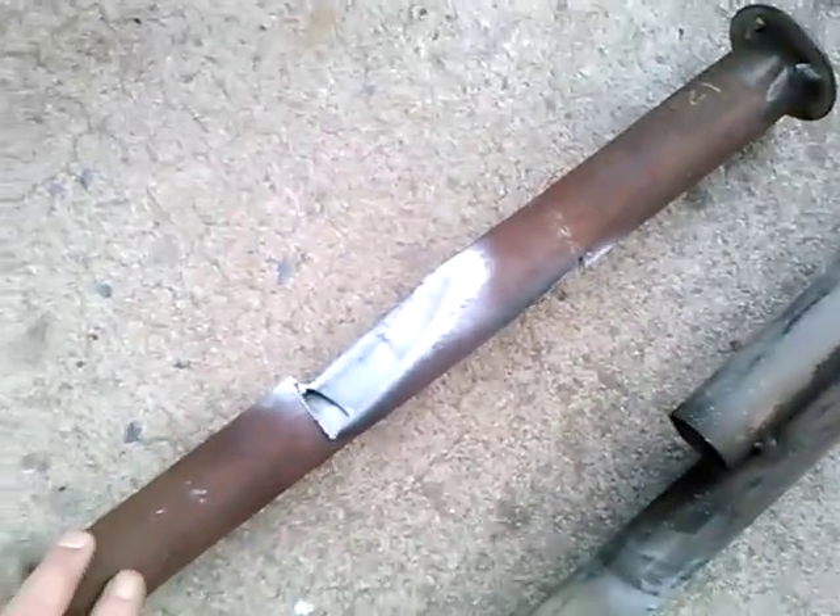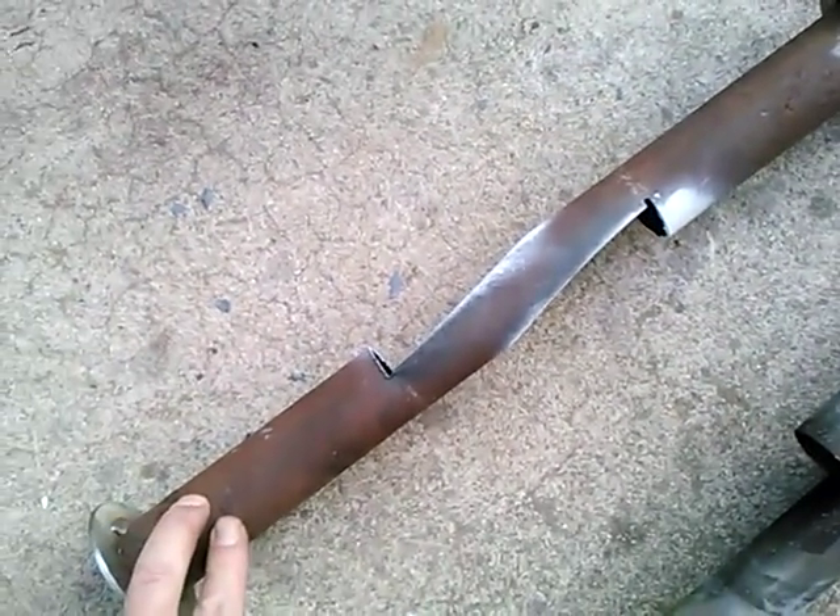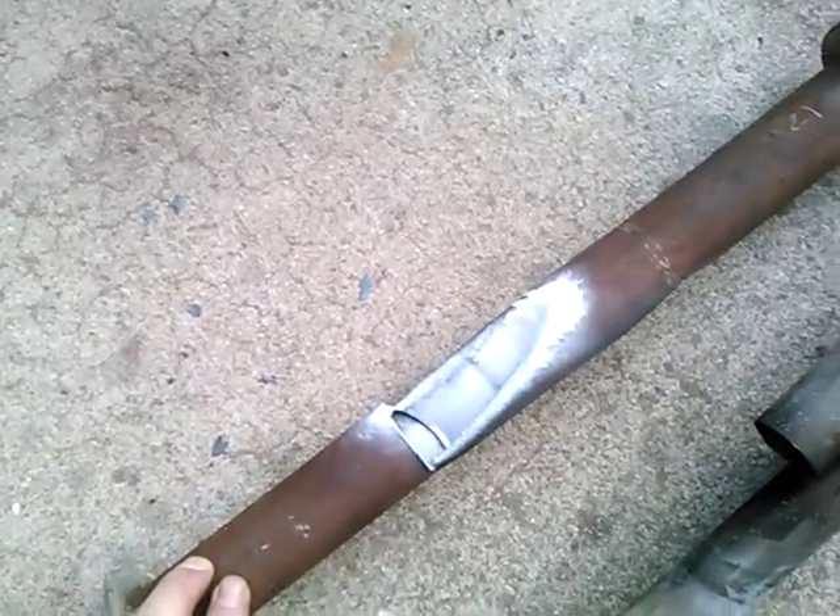So this one is 18 inches long. If I made another one 12 inches long, I could put two in a row inside the side pipe and see what that sounds like.